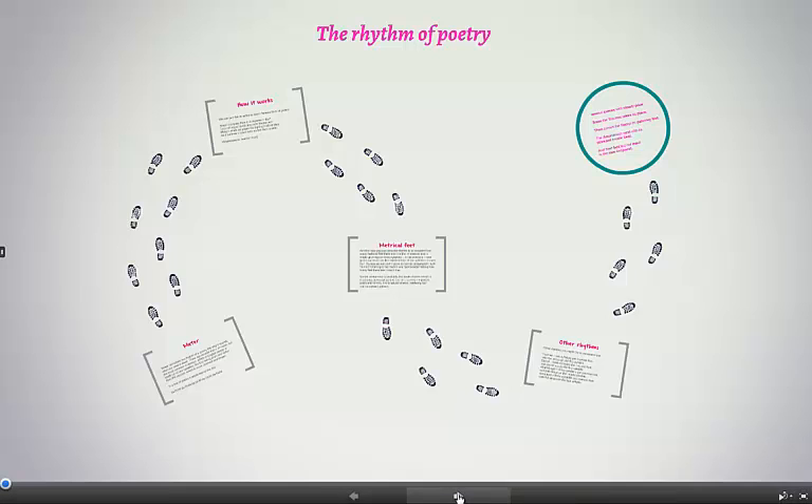Hello, my name is Dr Cindy Becker and I'm a lecturer in the Department of English Literature at the University of Reading. Today I want to talk to you about the rhythm of poetry.